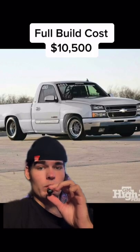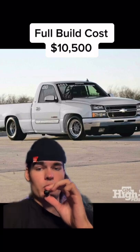If you end up getting a single cab, please slam it. Do a nice little quick gut and get some good brakes. Also a good tire setup.